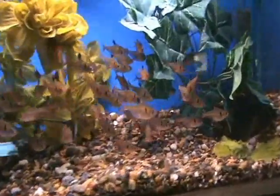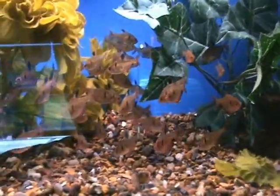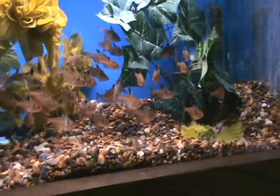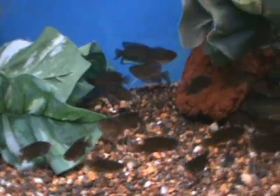Here we've got some nice serpae tetras. These guys are an excellent hardy starter fish — do great in smaller tanks as well. They also like to school and hang out in groups. These guys are about an inch and a half at the moment.